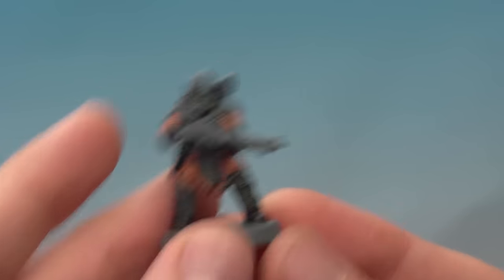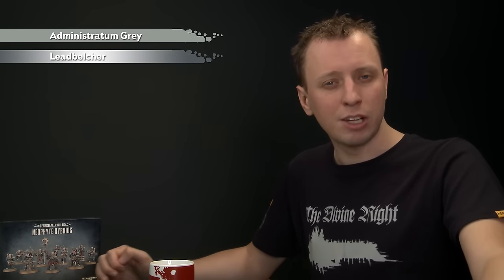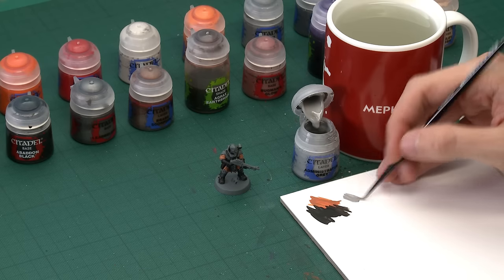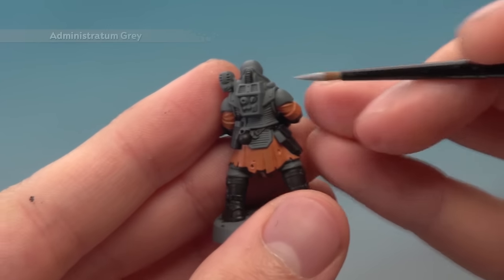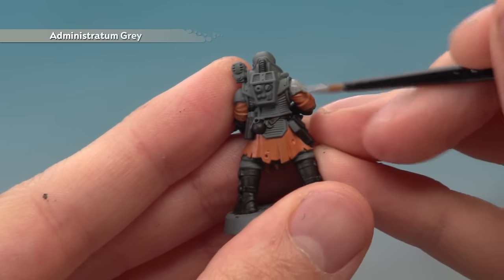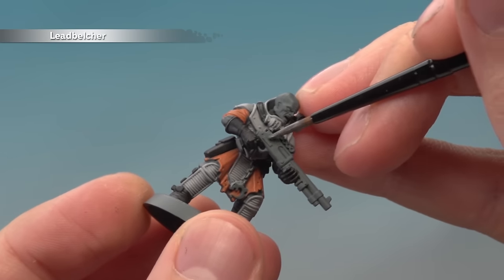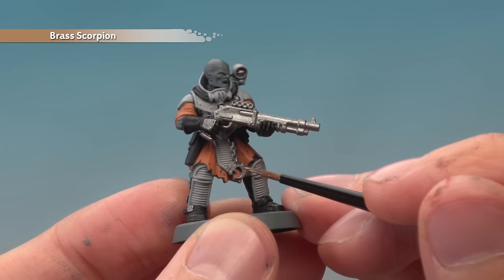Once you've finished painting all those black components we're ready to add a few more base coats before we start adding some shade. First, Administratum Grey for all the armour and rubber panels; then Lead Belcher for all the parts you want to be silver; then Brass Scorpion for any brass parts. For Administratum Grey I'm using my medium layer brush — paint all the armour and rubber panels with paint nicely thinned on your palette, applying two thin coats for a smooth finish on flatter panels like the shoulders. Then apply Lead Belcher all over the shotgun, and pick out any brass parts with Brass Scorpion.